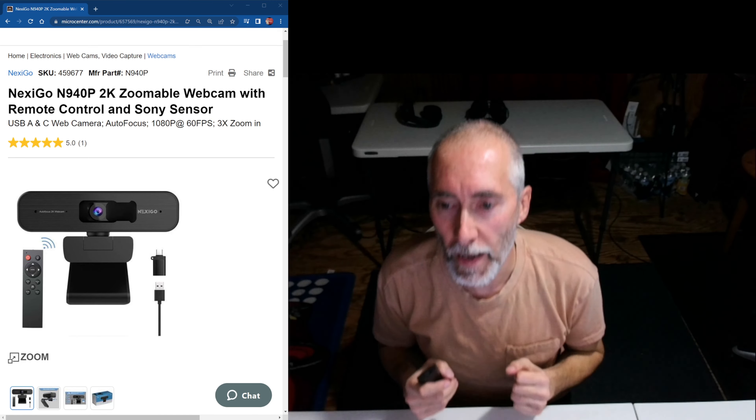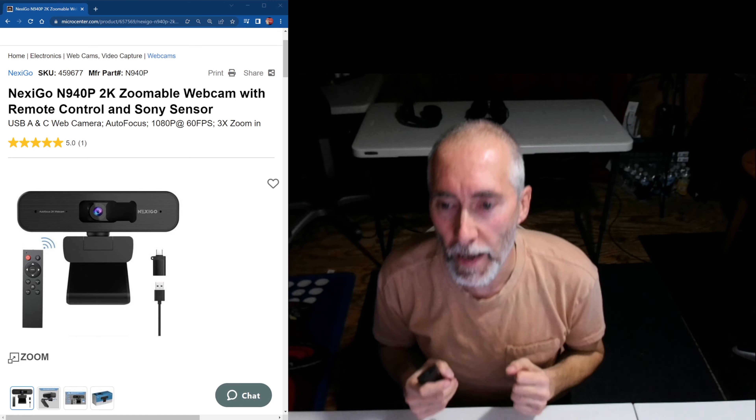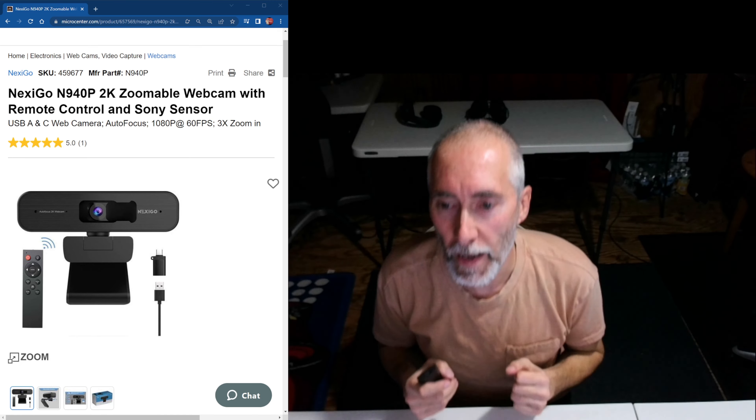There's the remote control — it just looks like a regular DVD remote. I wonder if it comes with batteries. No, it doesn't come with batteries. Let me check inside the box — maybe they were hiding in there. I don't feel any weight on this thing though. They were probably too cheap to include batteries, maybe because it shipped from China.